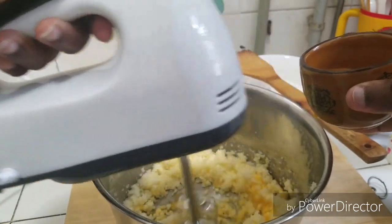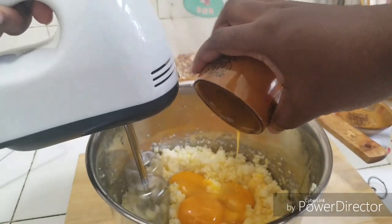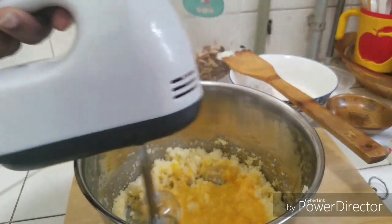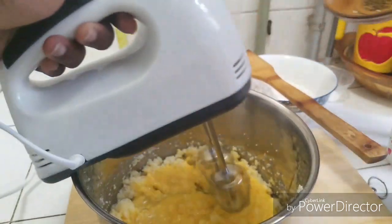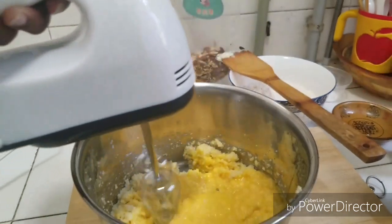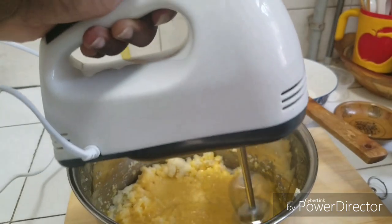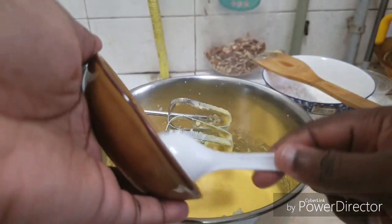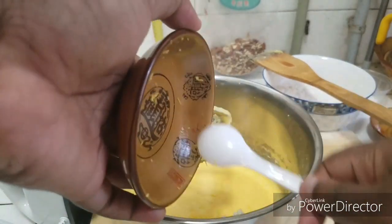You want to make sure you don't over-mix your butter. I have here a tablespoon of lemon juice.